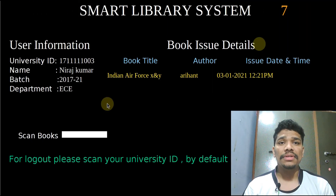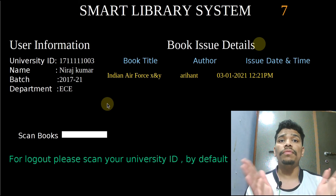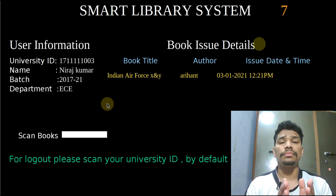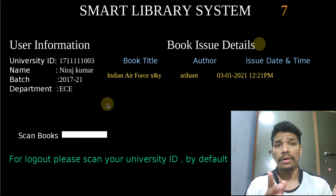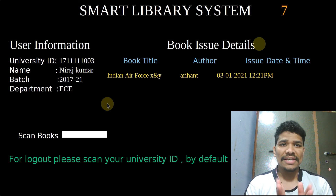Thanks for watching and please subscribe to my channel. If you want to make this project, comment below and I will make various tutorials, because this project is very long and divided into many parts — covering the database, GUI, interfacing Raspberry Pi with the fingerprint sensor and barcode scanner, and how the database is managed using SQL. Thank you and stay safe.